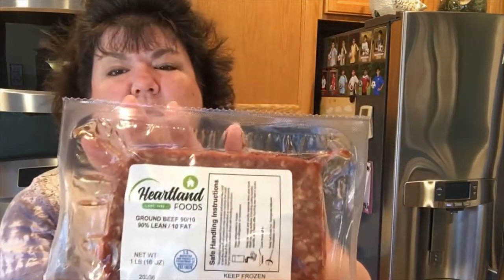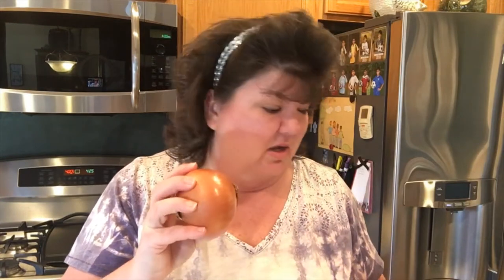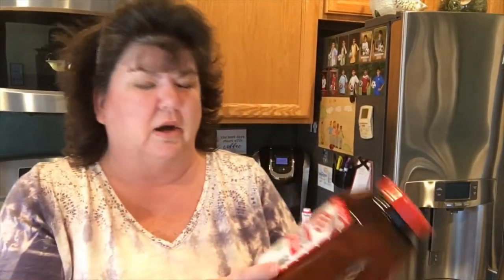Tonight I'm trying it for the first time — fingers crossed that everyone loves it! What I'll be using: a pound of ground beef, some onion soup mix — I use half a packet for a pound of ground beef — and I also like to have onion in mine, so I'm going to cut up a little bit of onion. I also have Italian bread crumbs and pepper.